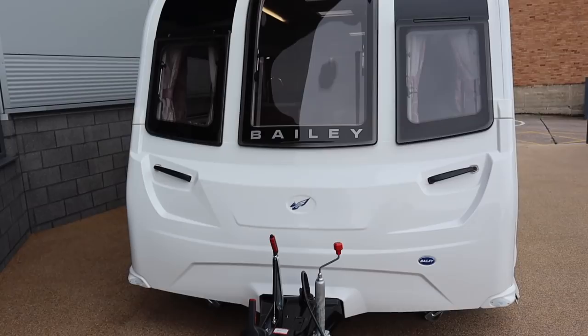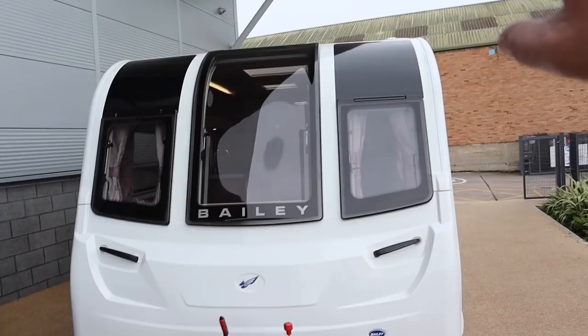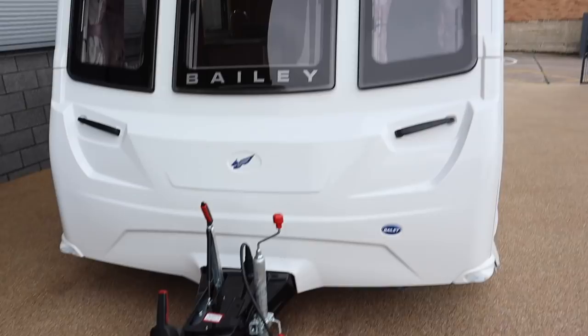It doesn't look eight foot wide, does it? Usual story with the windows — same windows as on the Unicorn and Phoenix. There are some graphics at the top to break it all up. ATC is fitted as standard on these, though not on this prototype. So that's what we're looking at around the outside — let's head inside.